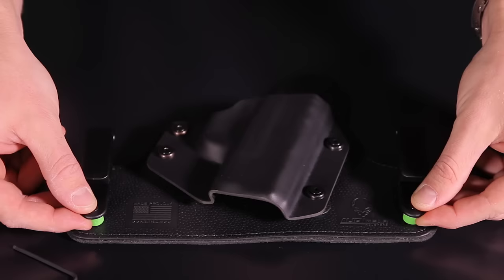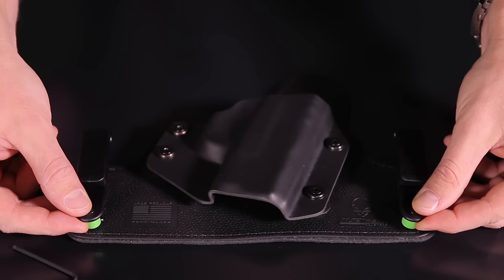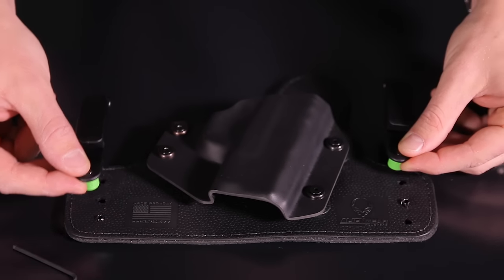To get the optimal amount of comfort and concealment from your holster, you'll want to get something that can be customized to your lifestyle. Thanks to modern advancements within the holster industry, you can find holsters with the ability to be adjusted to a specific cant angle and preferred ride height.